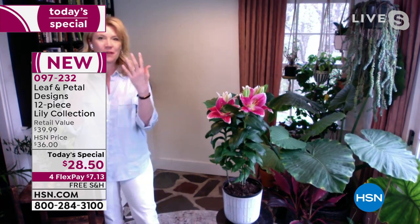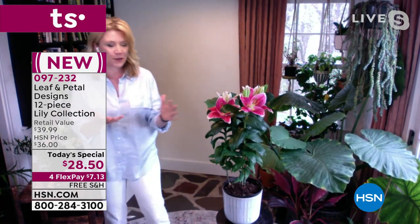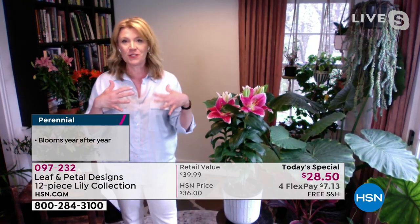Lilies are so symbolic of so many things. We have them at holidays and special moments, and we like to give them to our moms — Mother's Day is coming right up. We have two collections, and in each collection you're getting four different types of lilies.